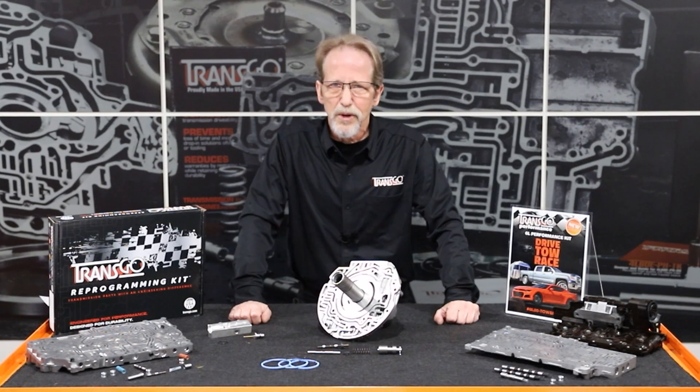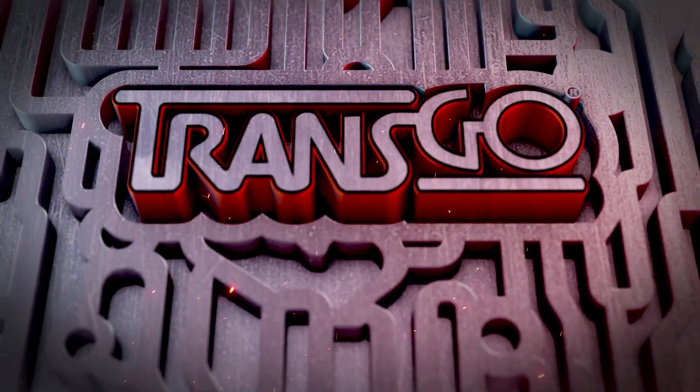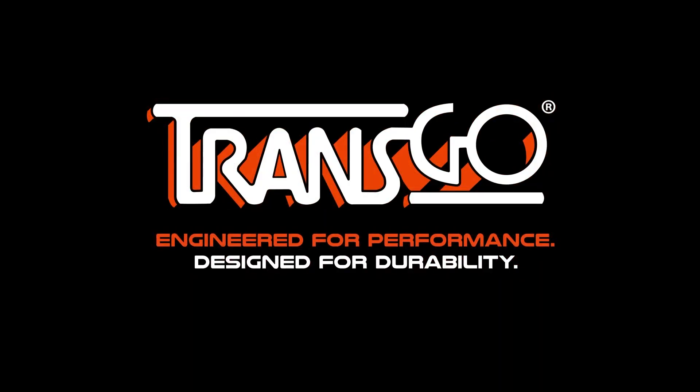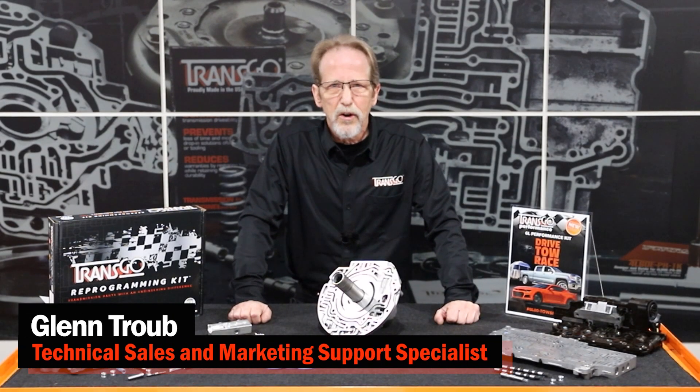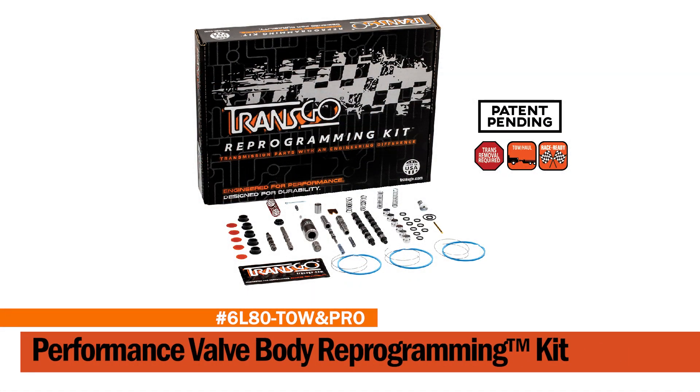Would you like to make your 6L80s really come alive? Hi, I'm Glenn Trobe, Technical Sales and Marketing Support Specialist at TransGo. I'd like to introduce you to our new 6L80 Towin' Pro Reprogramming Kit.